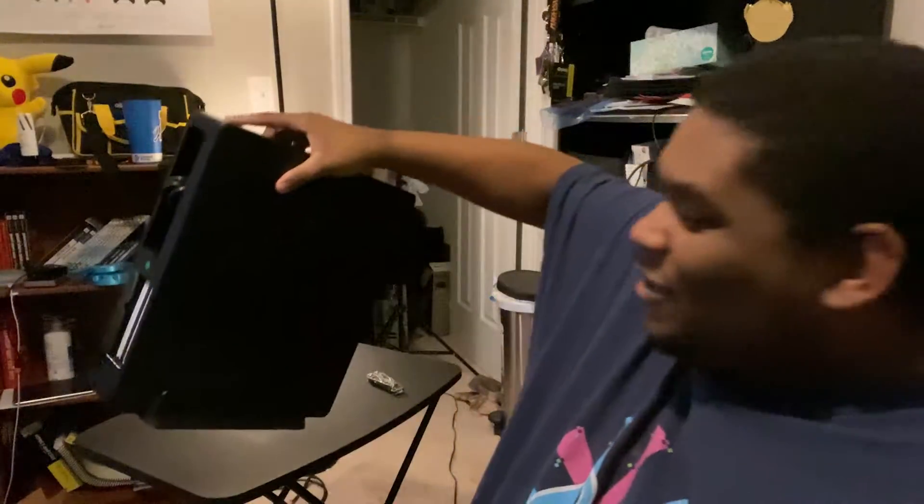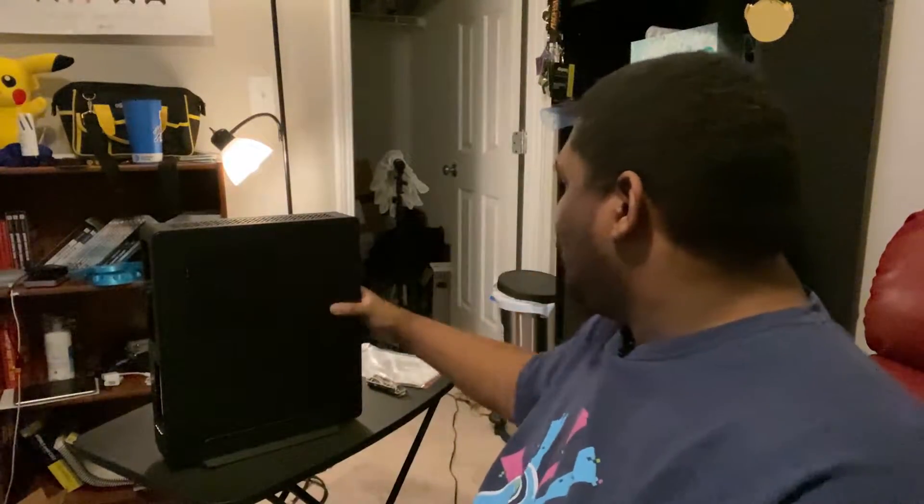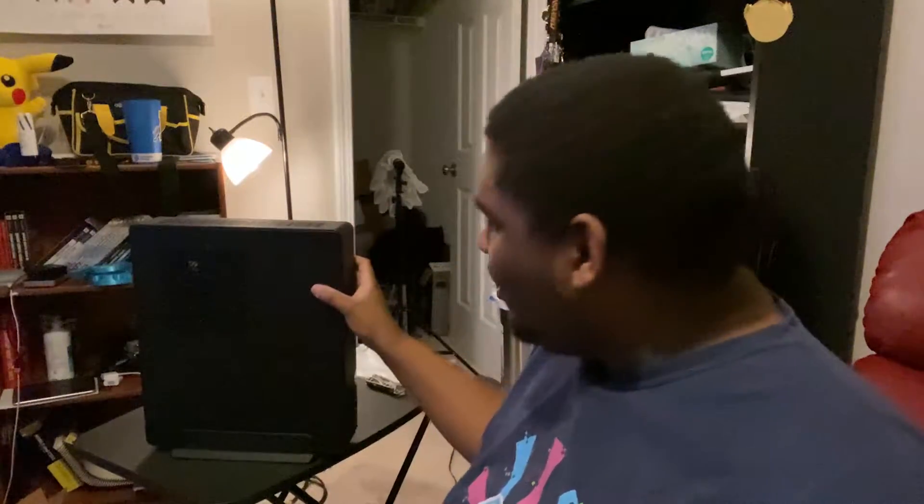I'm looking at this now. This does not seem smaller than an Xbox One. It may be smaller than the OG Xbox One, like the one that came out in 2013, possibly even the one that came out — wait, that's when the OG Xbox came out, right? Anyway, here we are — the Node 202.